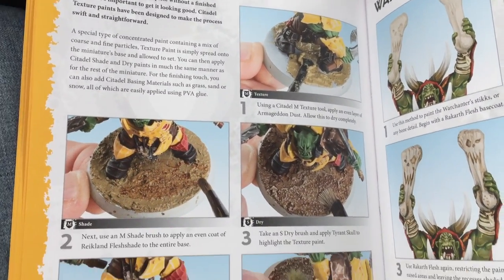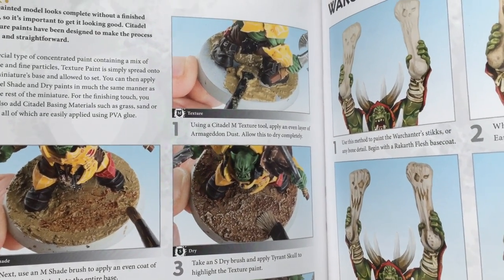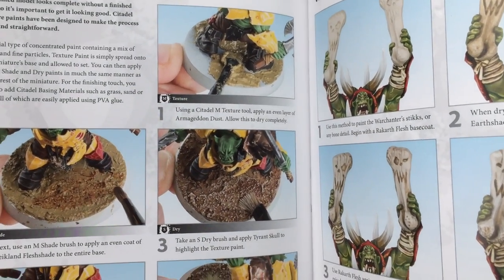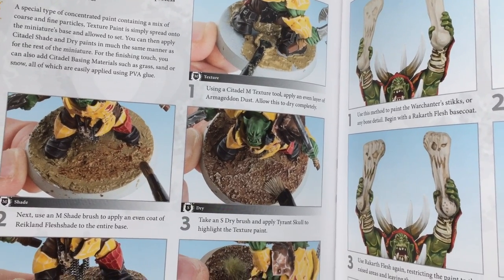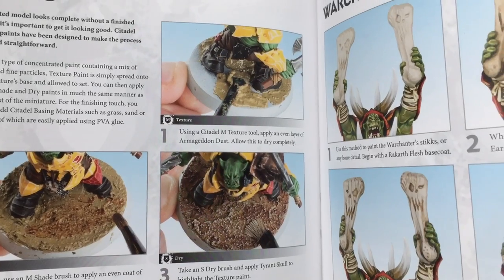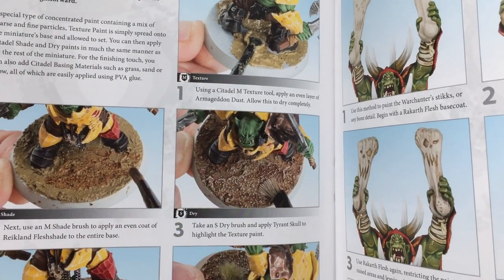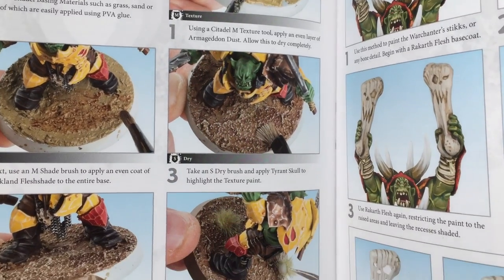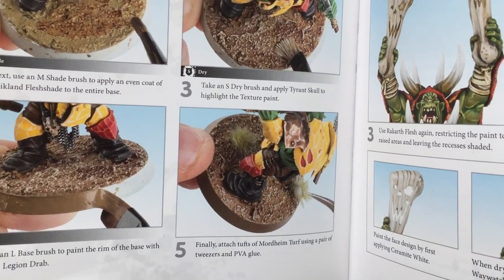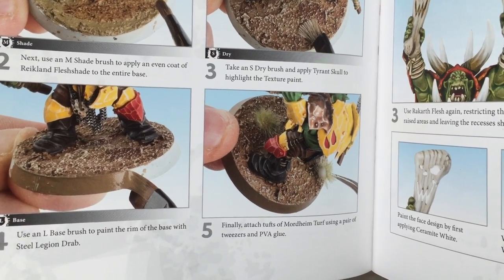I also like that they included basing. They show you how to use their texture paints. The way I use texture paints is I put my basing grit down first, then put the texture paint on over — it really seals and locks it in. But just by itself, you have to add a lot to the base to get this kind of texture, and I don't have that kind of money to buy tubs and tubs of this stuff.